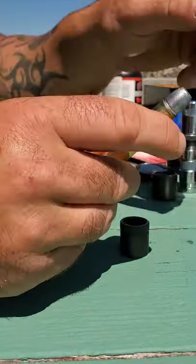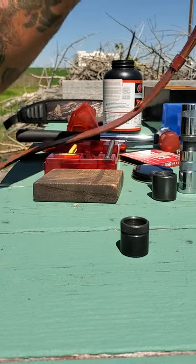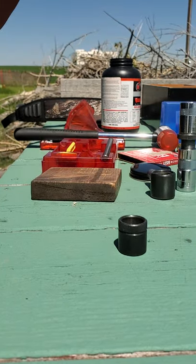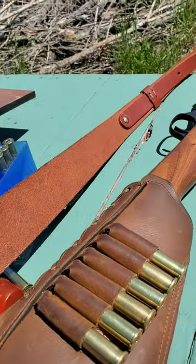She is ready to fire. Drop it in, close it up, and that's pretty much the reloading process. That's quite nice — let's do this!